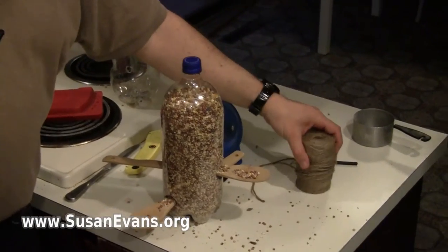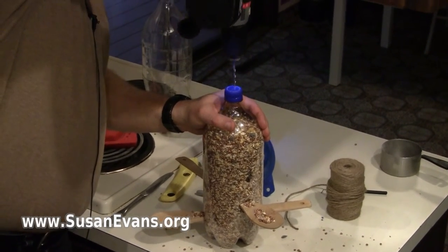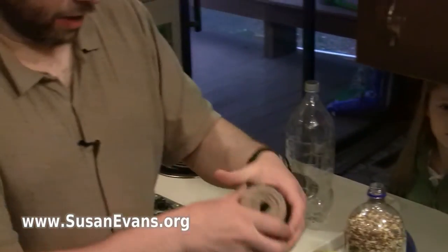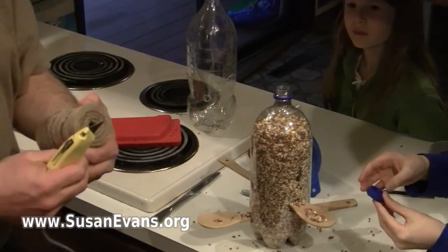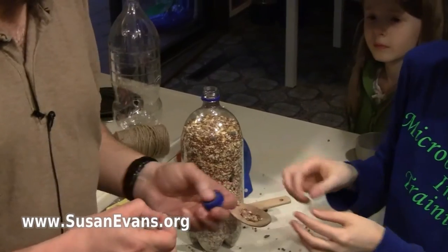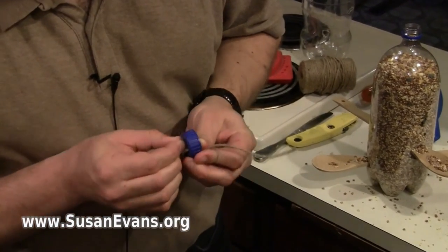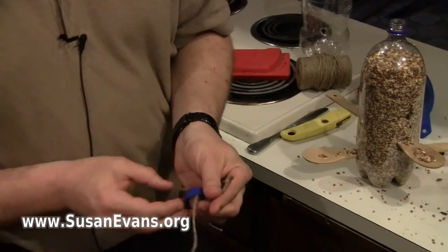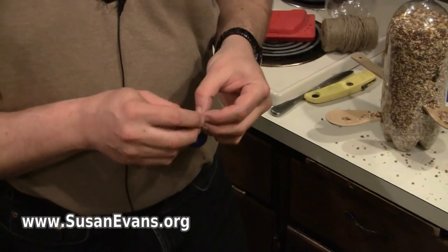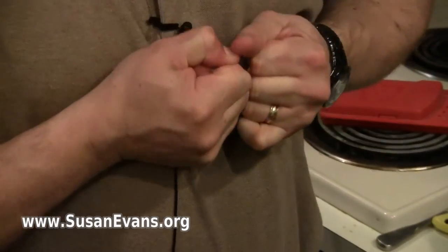I've got some twine here and we're going to hang it with the twine. So I'm just going to drill a couple of holes in the top. If you don't have a drill, you could probably just tie the twine around the neck of the bottle, but I'm an engineer — I have to over-engineer things. Here's a real trick: make a knot first. I got that through there. Tie it on the inside of the bottle so that the knot is hidden — that way it's all neat and cool. It's a really strong knot. A square knot should be plenty.